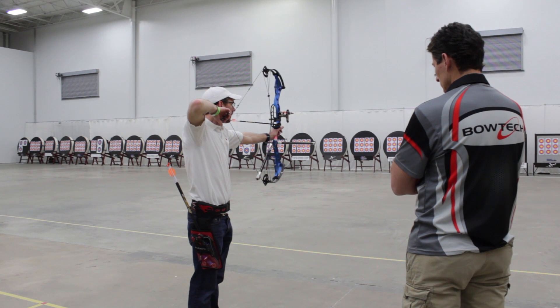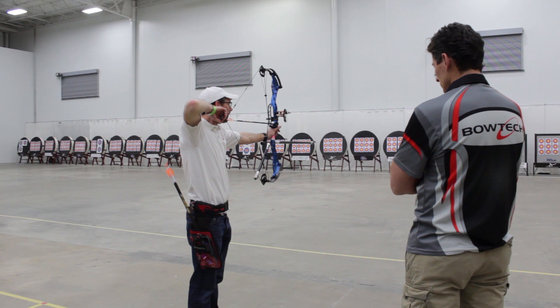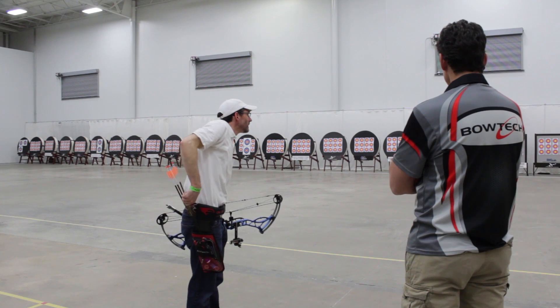As part of Archery Talk's 2017 target bow project, I had pro shooter Tim Gillingham watch me shoot the Bowtech Fanatic 3.0 and offer up some advice to hopefully make me a better and more consistent archer.